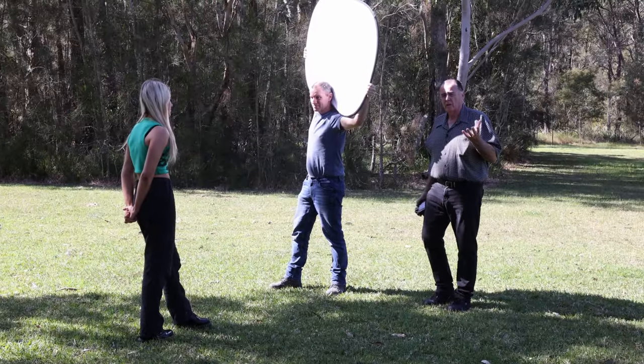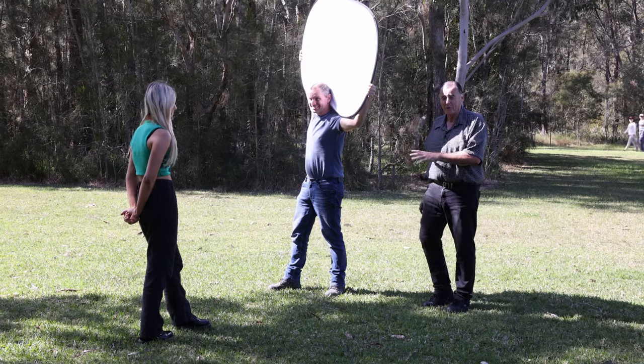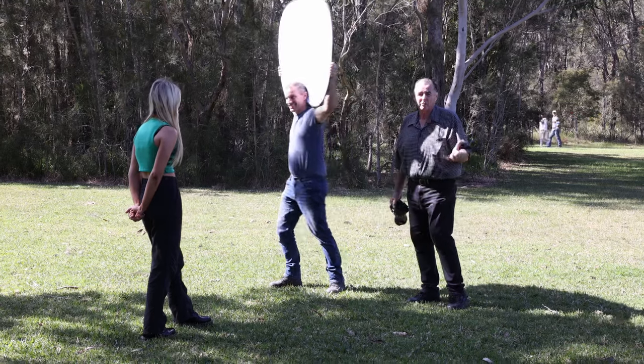We're going to take a shot first of Layla without the reflector, then we'll show you one with the reflector so you can see the difference.